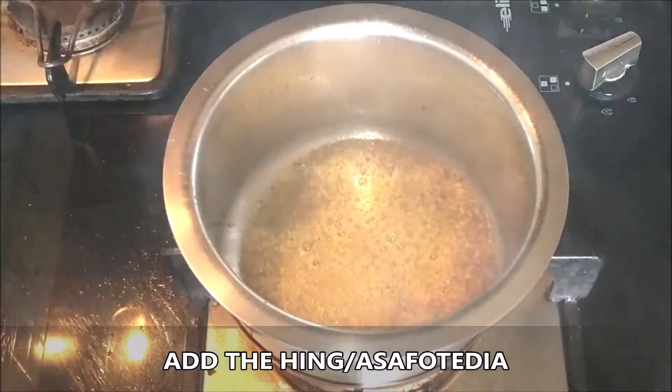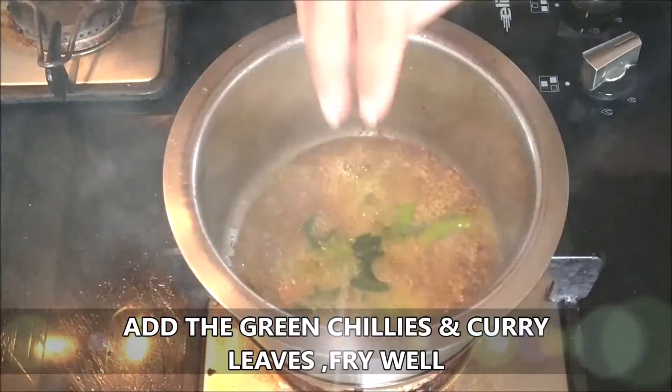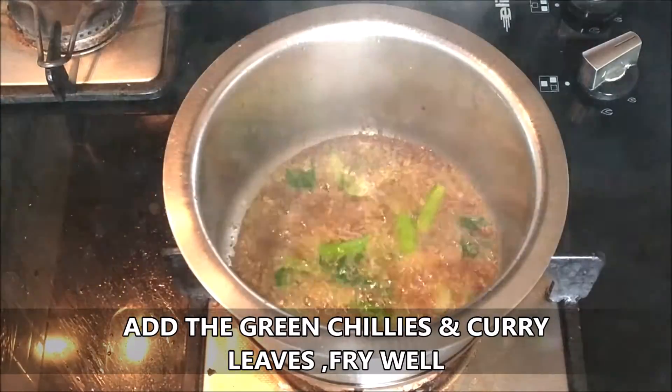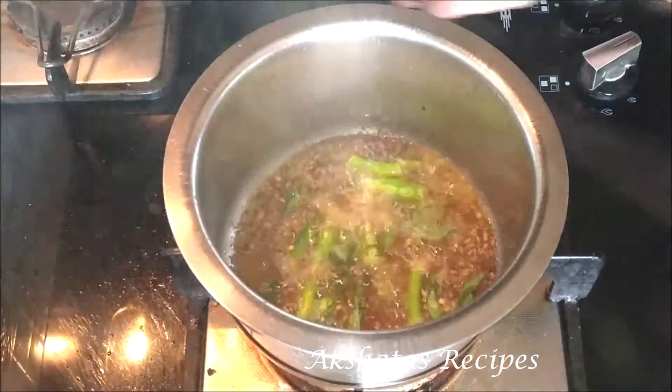Next we are going to add the light green chilies as well as the curry leaves. We need to fry these green chilies and the curry leaves really well so that they flavor the oil really nicely.